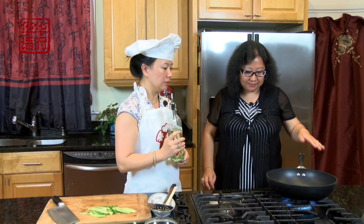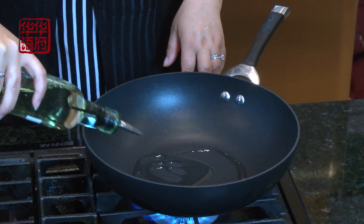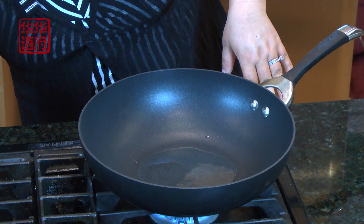然后呢我们再切一些黄瓜，因为我们不能用葱，所以就用黄瓜来代替提色用的。然后下面我们要做的呢就是怎么样煎这个鱼了，要热锅，等锅热了再放油。放了油以后呢我们就马上把它改成小火，因为煎鱼呢我们不想把它给煎焦了。